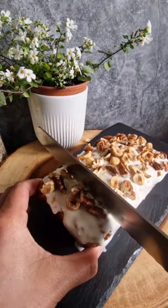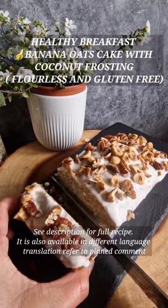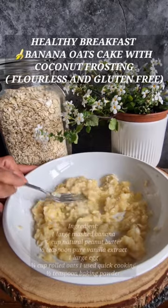Cake for breakfast? Why not? If you have one banana left over and five minutes to spare to make this delicious, moist, and healthy breakfast — oats banana cake with vegan coconut frosting — let's go!